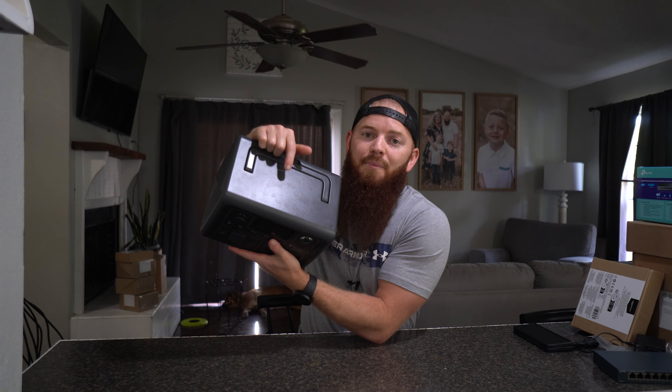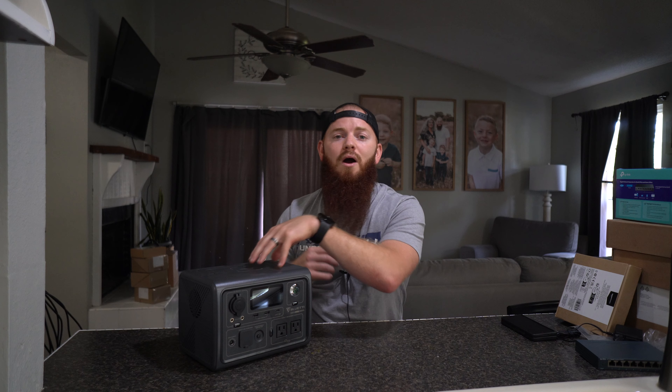On top, this one comes with a wireless charging pad that's built in. So you can set your phone on top of this and it's going to charge your phone — or anything that has wireless charging capabilities. You can set it on there and it's going to charge right away.